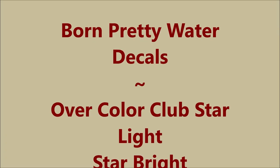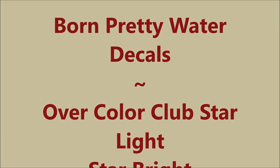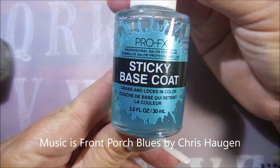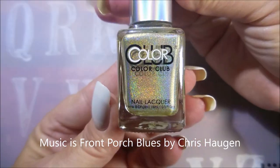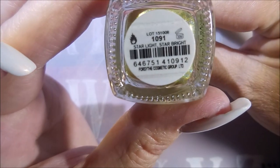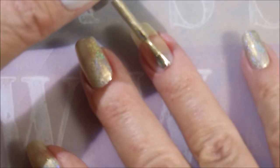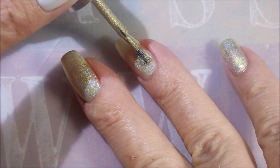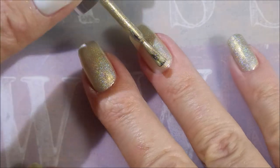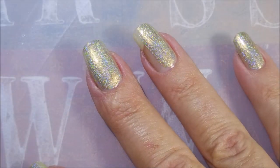Well hello my friend and welcome to my channel. Today I've got Born Pretty water decals and I'm going to put them over Color Club's Starlight Starbright. I've started off with two base coats and Starlight Starbright by Color Club. I was sent these decals from Born Pretty by Emily for review and I am really excited about doing this manicure today.